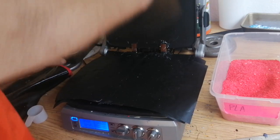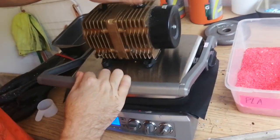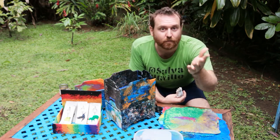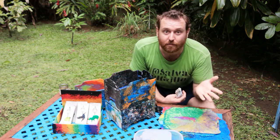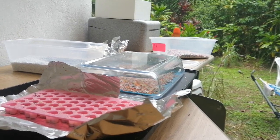We use Teflon baking oven liners, which are pretty great — they transfer heat really well and nothing really sticks to them. They're what was recommended in a lot of other Precious Plastics videos. We've also used silicone baking sheets — those are okay.